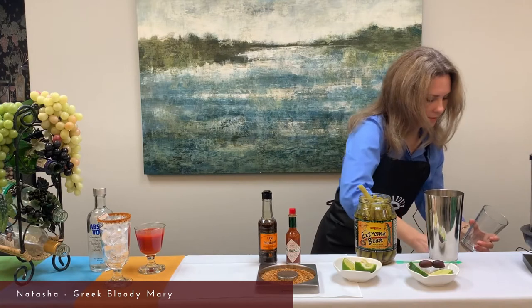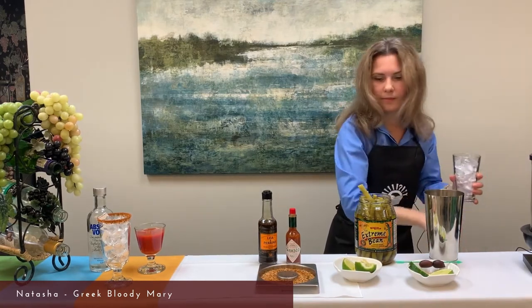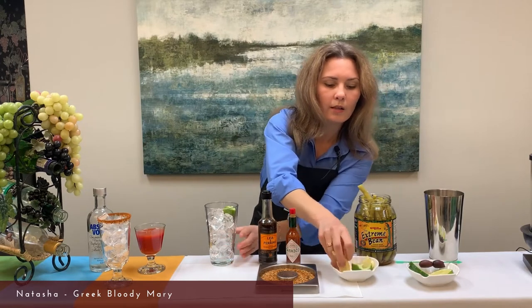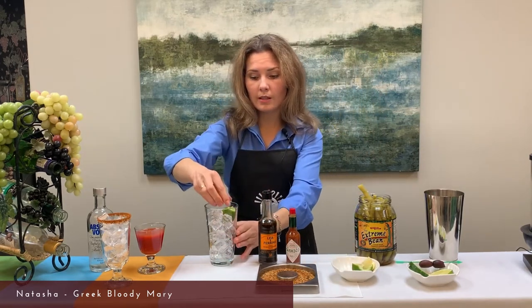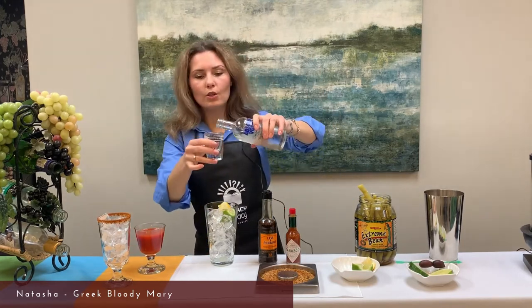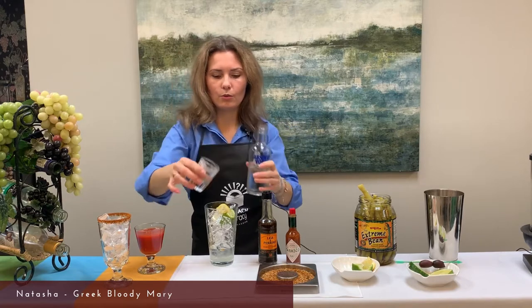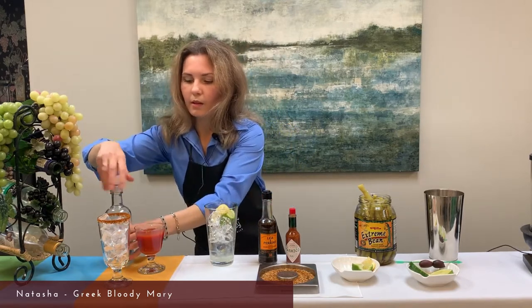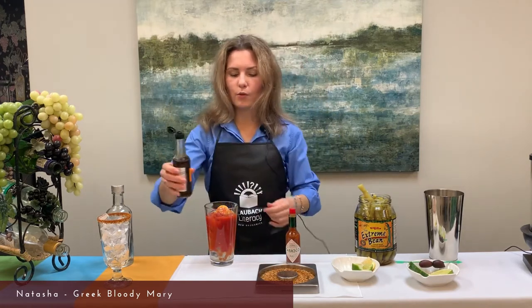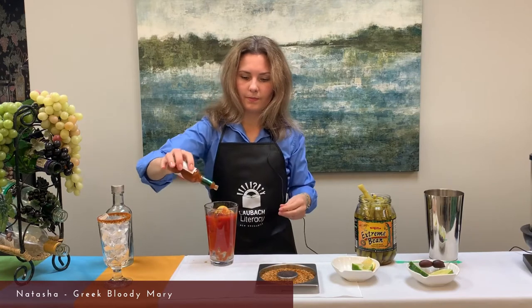We fill our glass with ice and set it aside, then we prepare the shaker. Again we put some ice into the shaker. We take one wedge of lime, squeeze it gently and add it in, then one wedge of lemon — squeeze it and put it inside. Next we add two ounces of vodka, then four ounces of tomato juice, and two dashes each of Worcestershire sauce and Tabasco sauce to taste.